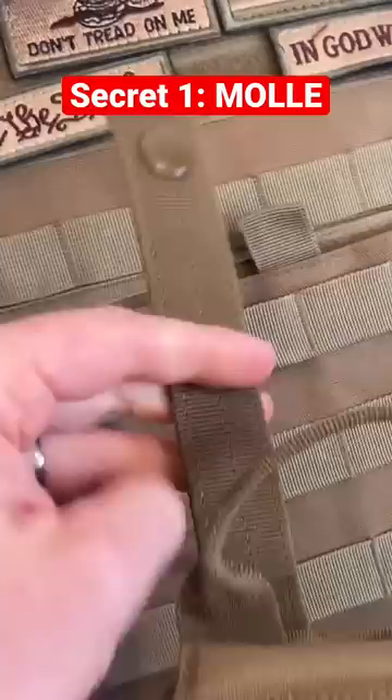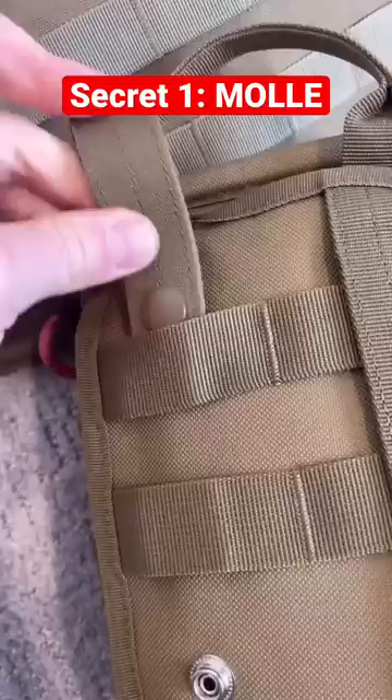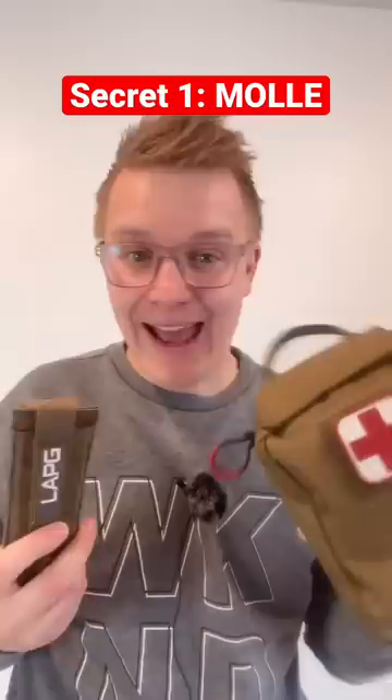See, any accessory with MOLLE has straps like this that slide down these nylon loops and then back into its own loops like this, making a connection so tough it can hold hundreds of pounds. And MOLLE allows you to attach anything from first aid kits to magazine pouches, which you can see I got from LAPG. I'll even put a link in my description.